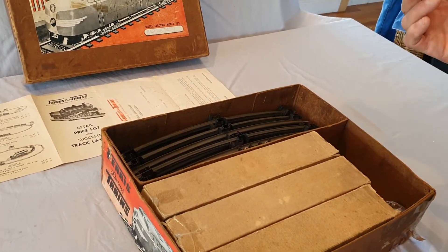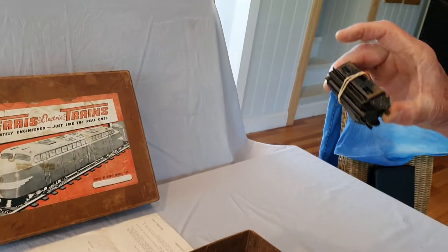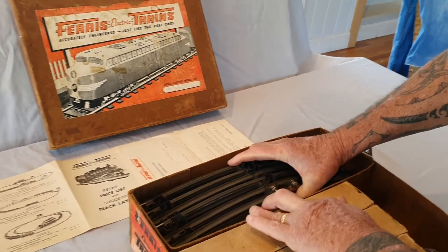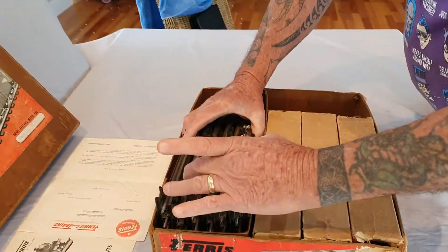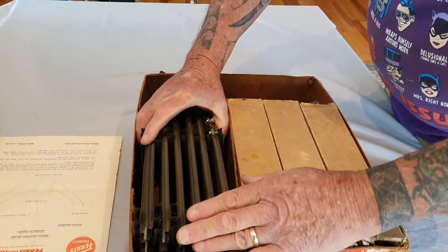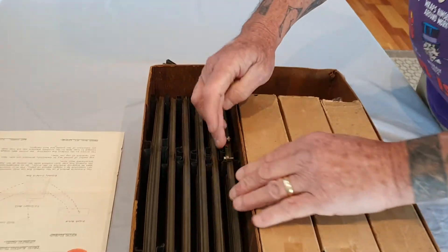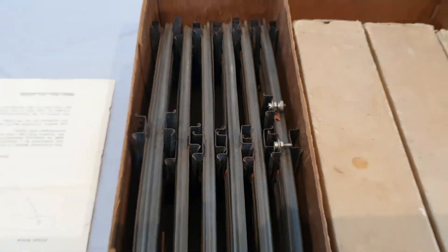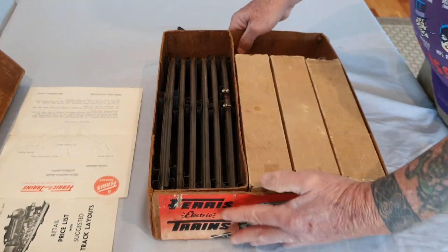In the box here we have what must be track joiners, and we have track — two, four, six, eight — we have 12 pieces of track with the track connections here as well. In the boxes we'll take these boxes out now.